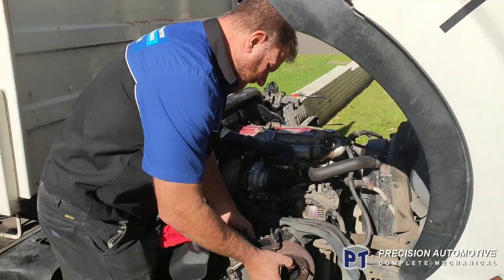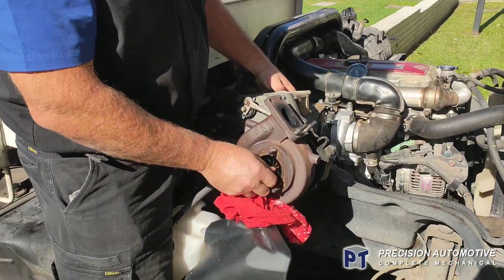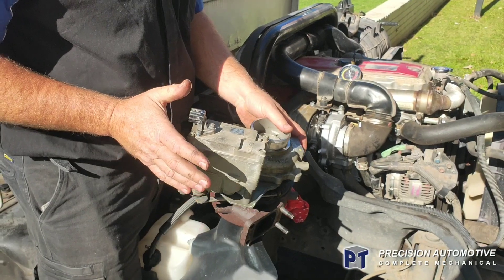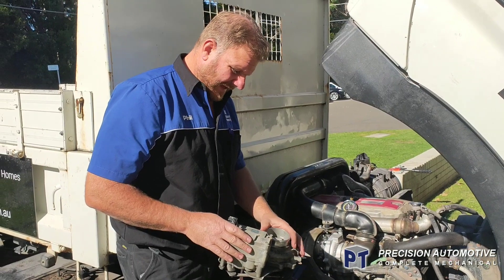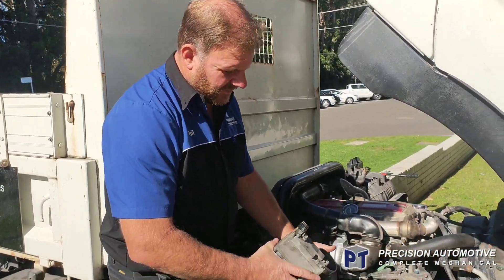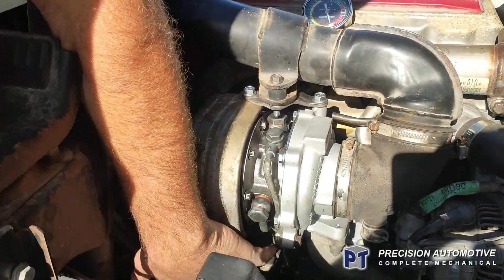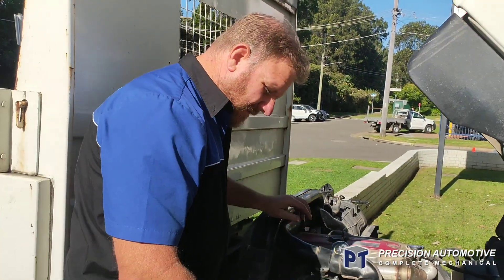We've replaced the complete turbo on this Hino. The turbo sort of feels okay to me — feels alright. But it's more about this actuator that we were concerned with — things going into limp home mode and not boosting up, and the truck was completely underpowered. The new turbo comes brand new. As you can see, you can't see the actuator underneath in the new turbo — it's right underneath here, so it's affected by heat down there.